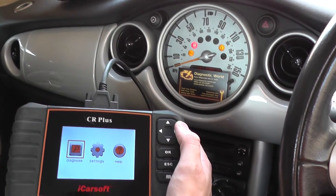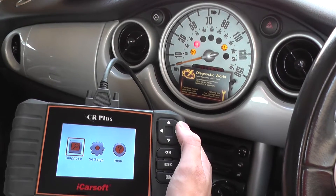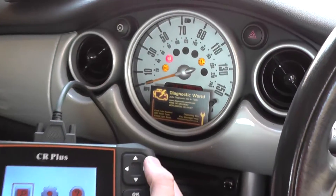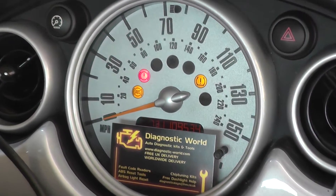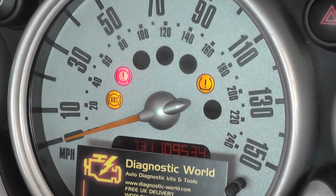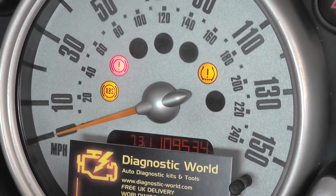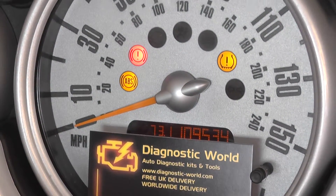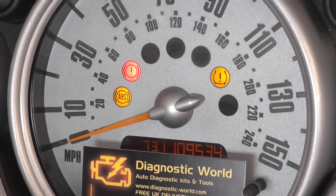Alright guys, what we have right here is a Mini Cooper and we're going to demonstrate the iCarSoft CR Plus. You may notice there are a few dashboard warning lights on — the red one is just the brake light, the handbrake. Then we've got the orange ABS and the orange tyre pressure warning.